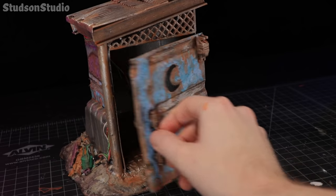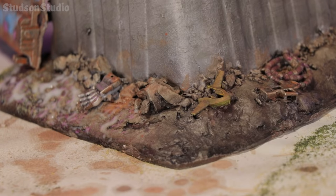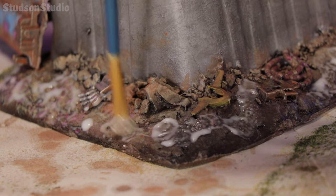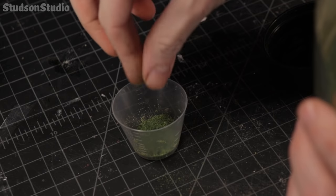Even after painting, the toilet still smelled like the hazelnut syrup bottle I used, so it's definitely a 10 out of 10 huffing toilet. In the narrative of my mind I had decided that Shrek's cyber swamp was no longer habitable to plant life, but I changed my mind since I like adding flocking and I wanted to rely on it as a crutch to help elevate the look.